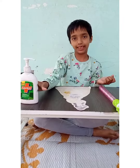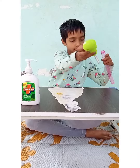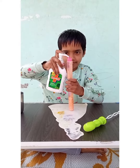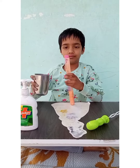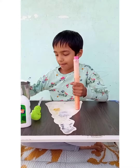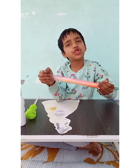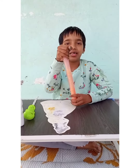First of all, we will take soap and water. Mix the soap and water well, but don't whip too much.